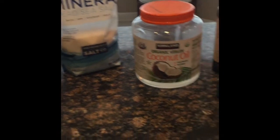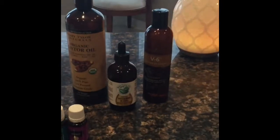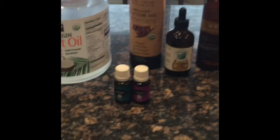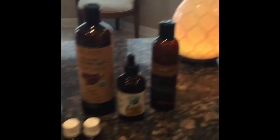We'll also need dead sea salt, coconut oil, castor oil, vitamin E, V6 vegetable oil complex, rosemary, and lavender. I'm going to put links below for exactly how to get all these different items.